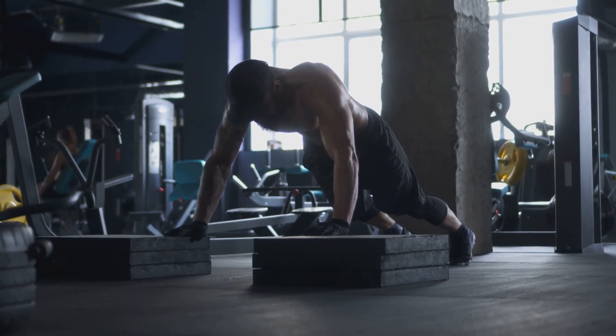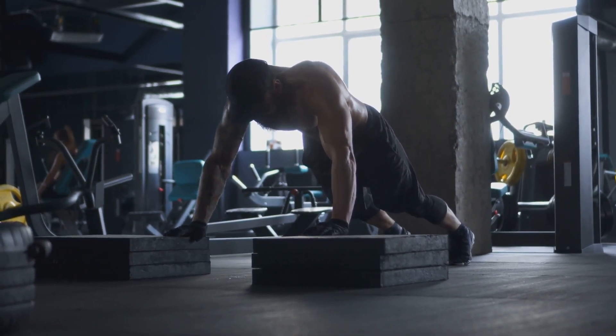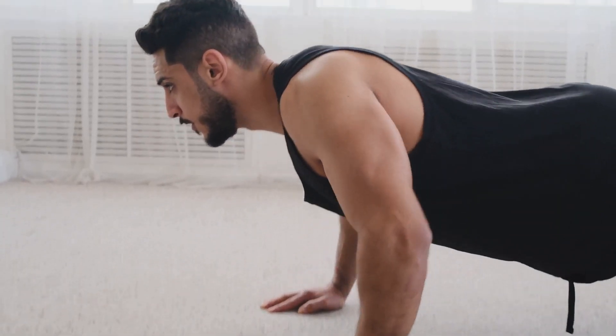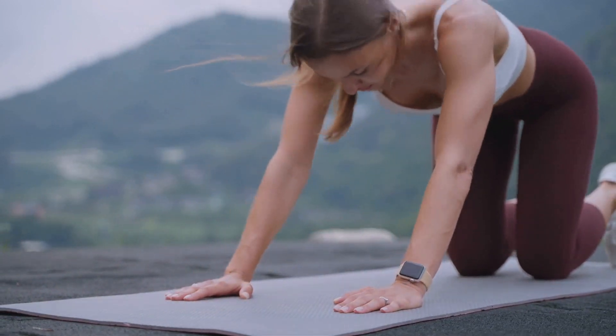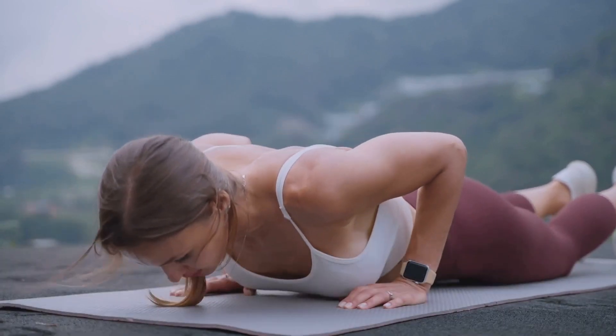So there you have it — the common push-up and three of its most effective variations. Each one is a powerhouse of a workout, guaranteed to strengthen and tone your body. If you found this video helpful and want more fitness tips and routines, make sure to hit that subscribe button. Enjoy the learning and until next time, keep pushing yourself to your fitness goals.